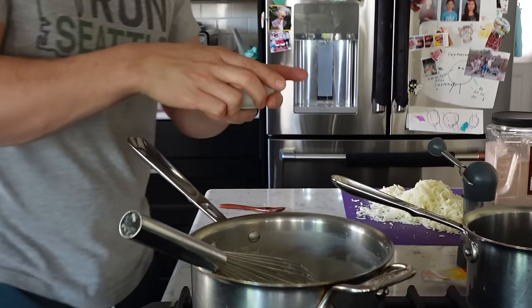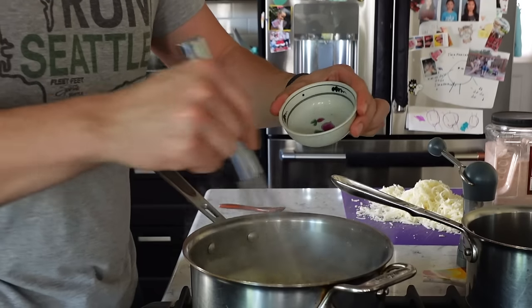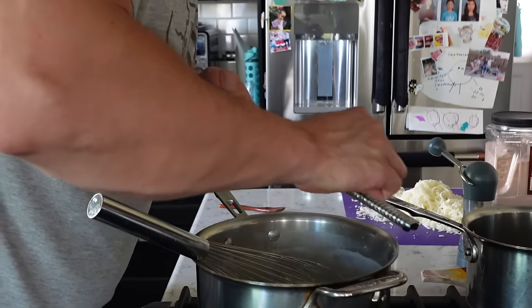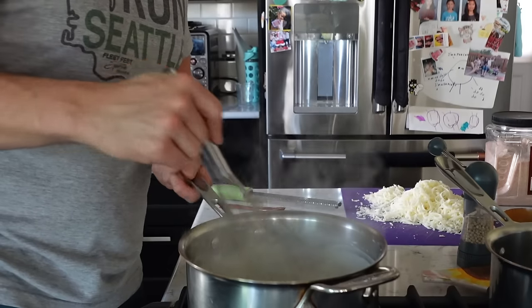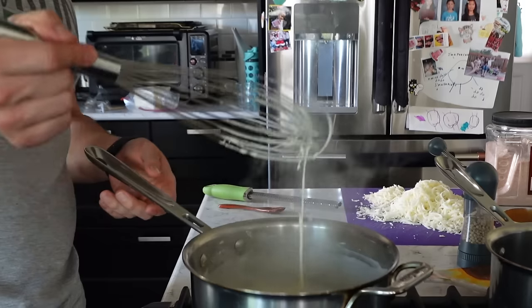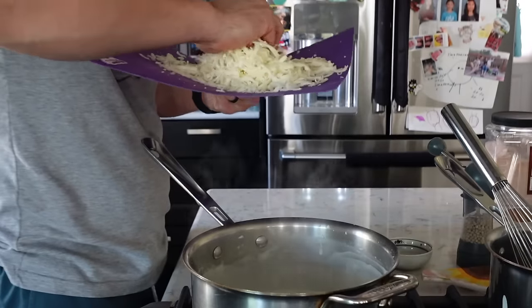Adding my pepper and nutmeg. The bechamel is done — it's nice and creamy, and liquid enough. Now add the cheese little by little.